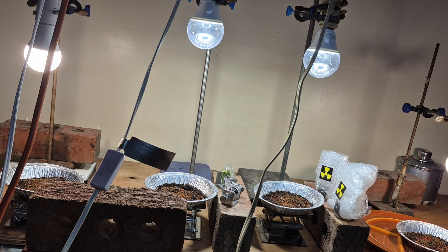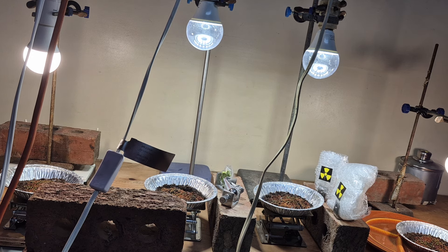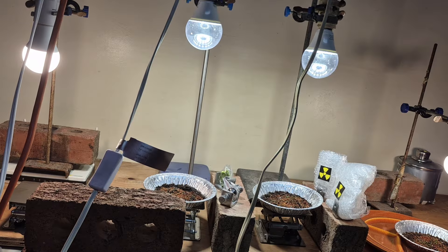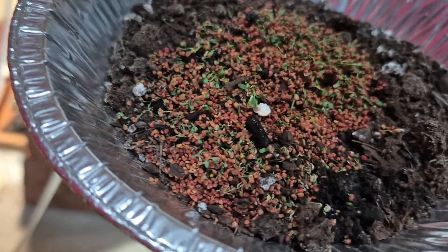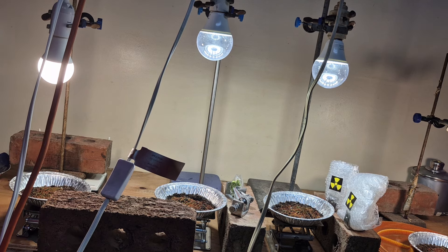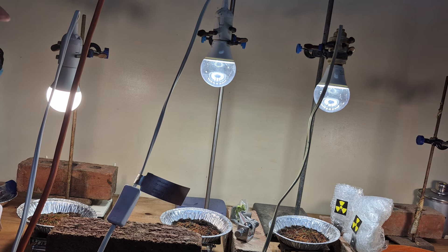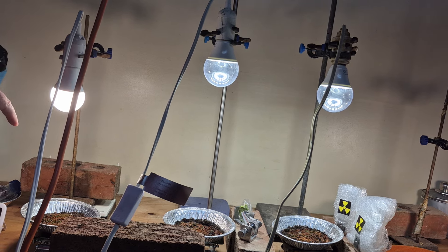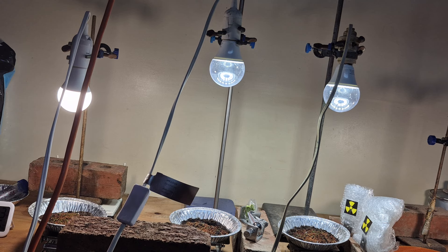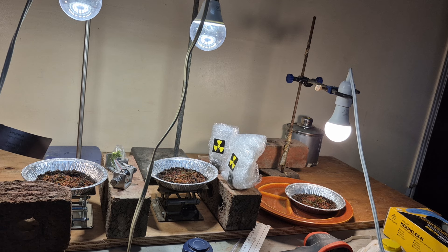Sorry about the angle, but this project is growing clover in aluminum foil — like this. That's clover under a light, and these are grow lights on different settings. This grow light is rated at 7-11 watts — not a lot of power. What I'm trying to do is observe radioactive samples.